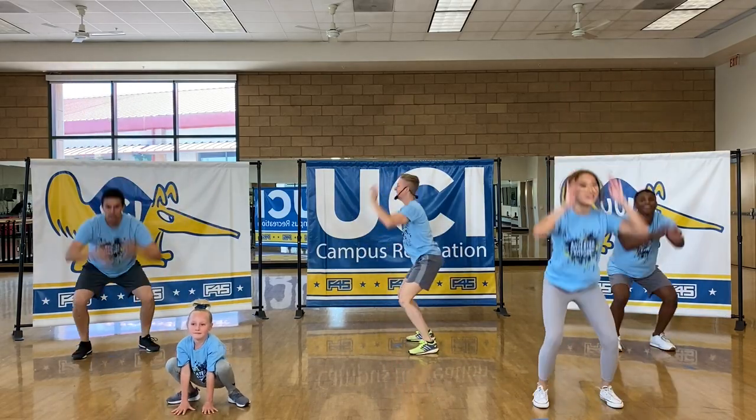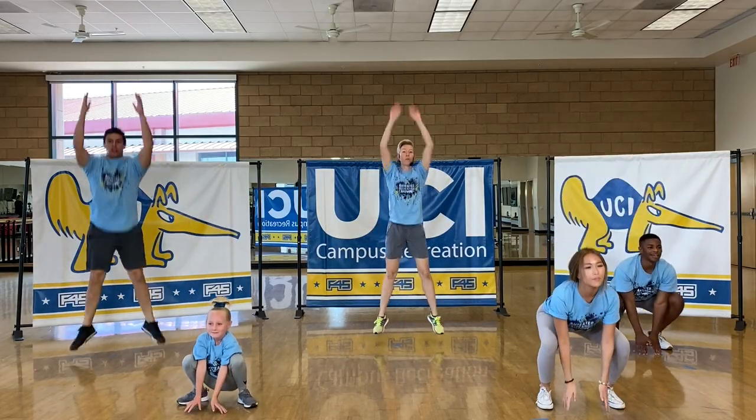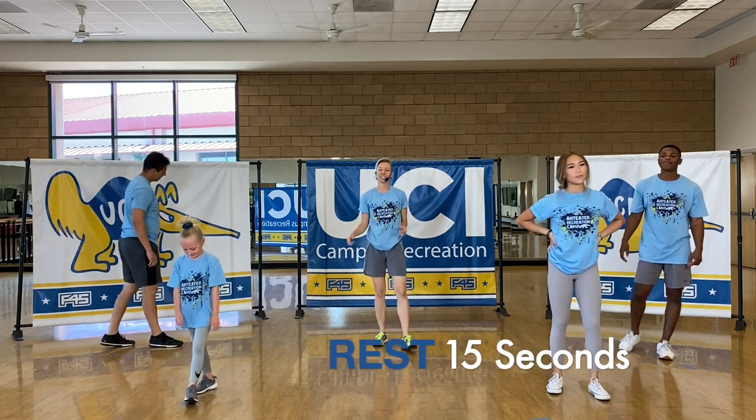Alex is getting some air over here — I like it. You're almost there, a couple more seconds. And take that rest. That's a tough one.